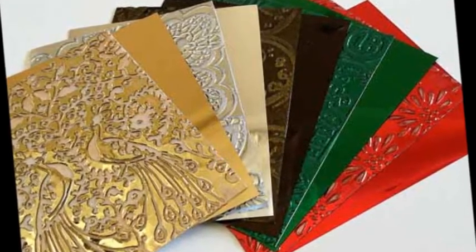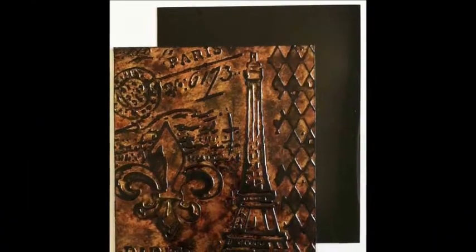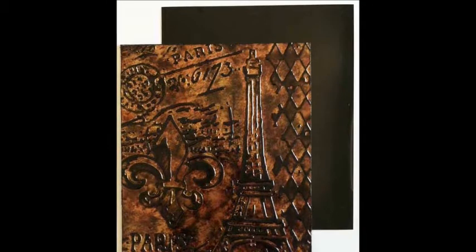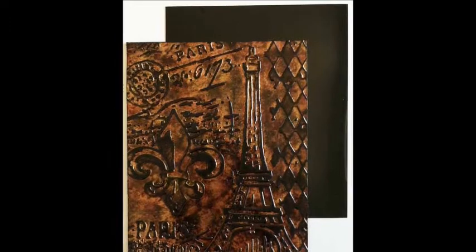First is a patchwork card. Just like fabric patchwork, the fun part is deciding which patches go together and figuring out an arrangement. I made extra patches so there would be some left over to use on tags, journal covers, etc. You can use just patches on your card or include other elements.